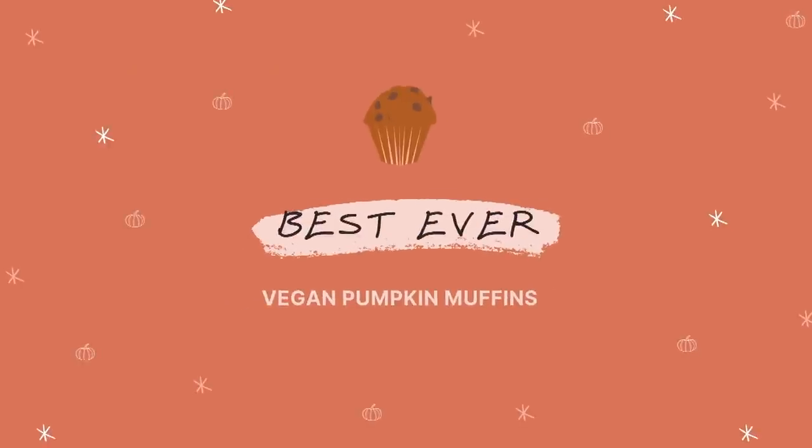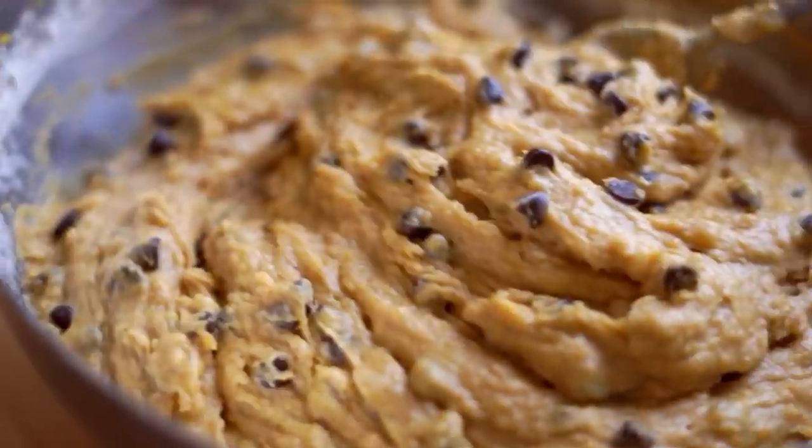What's up guys, it's Nicole, also known as Nikki Vegan, and in today's video we are going to be making the best ever vegan pumpkin muffins. I know that seems like a really big claim, but I've worked so hard on this recipe because one of my favorite recipes I've ever developed is my pumpkin bread recipe. If you've ever had pumpkin bread, banana bread, or zucchini bread, you know that even though they're called bread, they're a lot more like cake — with that really great dense, sweet, cake-like thing going on.